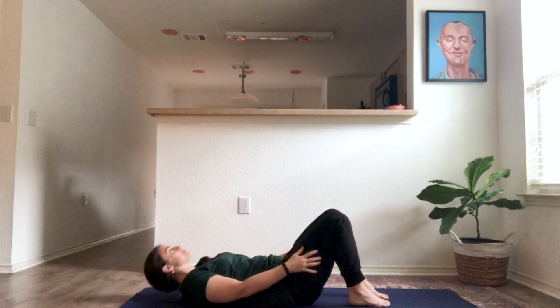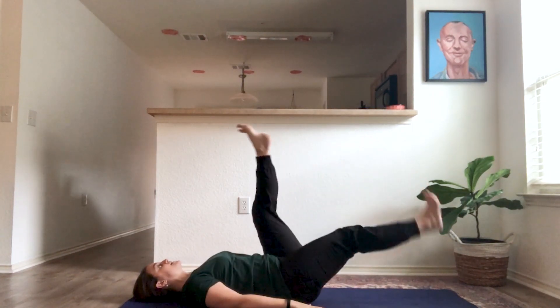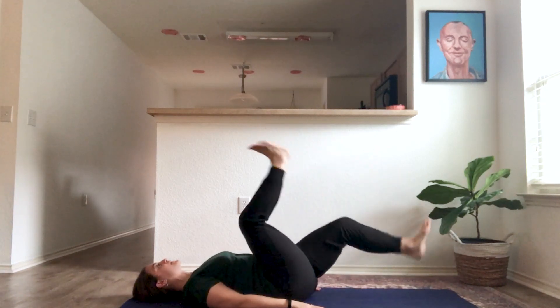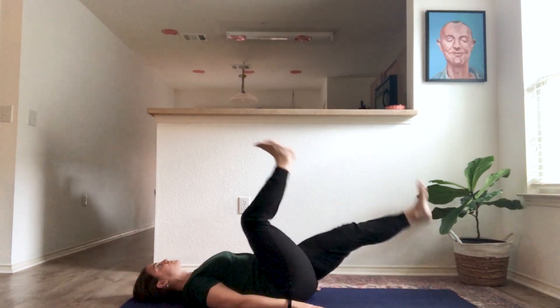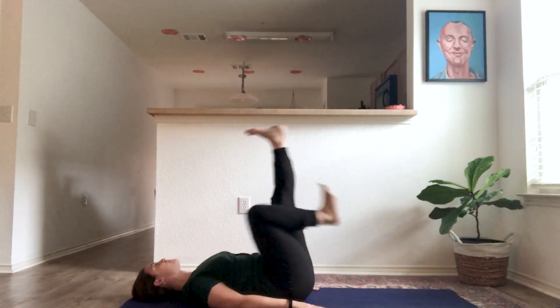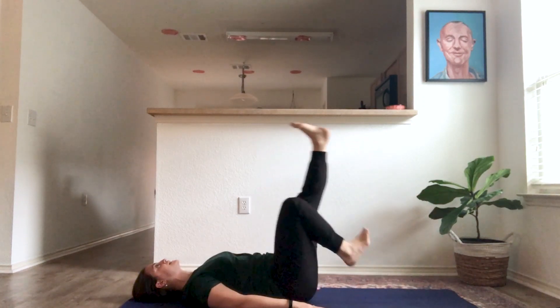Lay all the way down on your back. Your hands relax down and you'll take your legs to the sky, cycling your legs for cycling yoga pose — creating big circles with your legs. Keep your stomach muscles and your core nice and tight. Maybe you ride your bike really fast, and then maybe you take your bike nice and slow. Try that again: going nice and fast like you're in a hurry, and then slow your bike down.